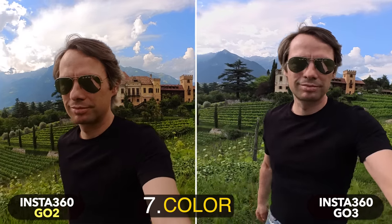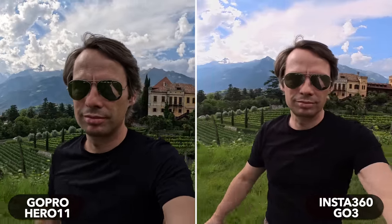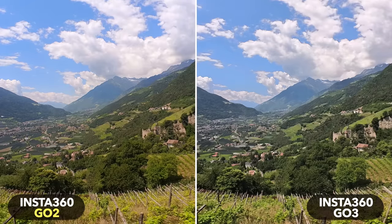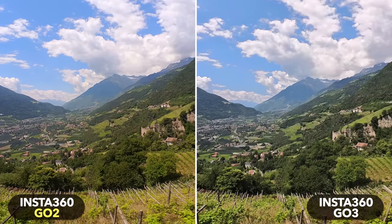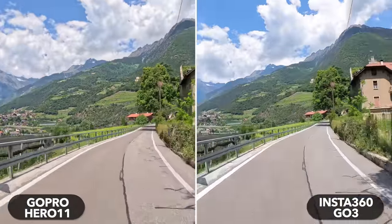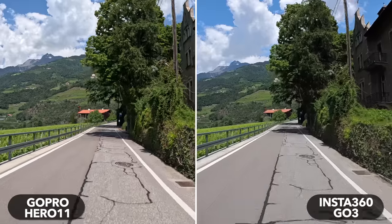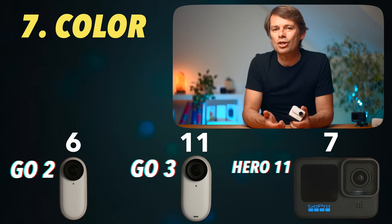While the GO 3 didn't make a huge jump in resolution, the colors were significantly improved. All three cameras have three color profiles: a natural profile called Standard on the GO 2 and GO 3, a more saturated profile called Vivid (or Vibrant on the GoPro), and a flat color profile. The colors on the GO 3 now look much more realistic compared to the GO 2. The GO 3 usually exposes a little brighter when faces are in the frame. The Hero 11 creates an extremely high contrast and aggressive look — you may or may not like that. Colors are largely a matter of taste. I give the GoPro and the GO 3 two points each; the GO 2 comes in third.